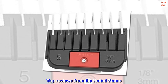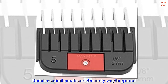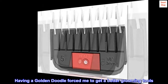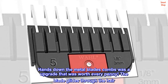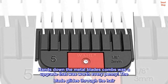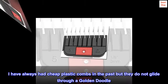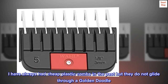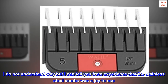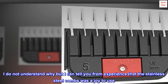Top reviews from the United States. Stainless steel combs are the only way to groom. Having a golden doodle forced me to get better grooming tools. Hands down, the metal blade combs was an upgrade that was worth every penny. The blade glides through the hair. I have always had cheap plastic combs in the past but they do not glide through a golden doodle. I can tell you from experience that the stainless steel combs was a joy to use.